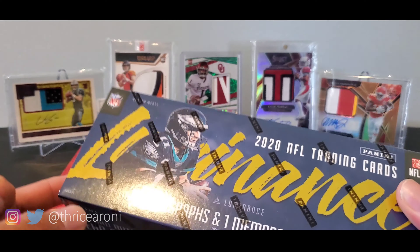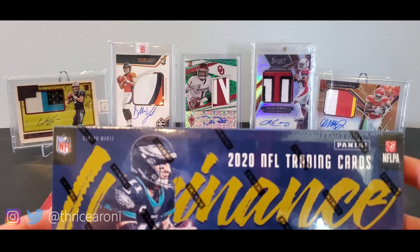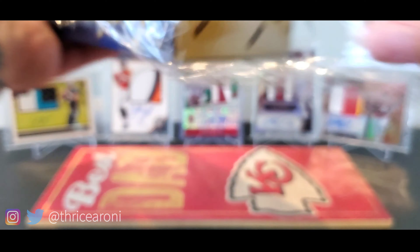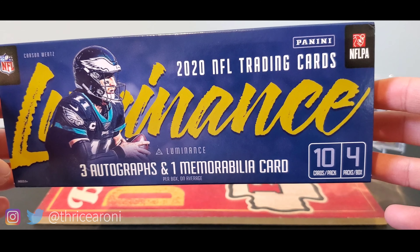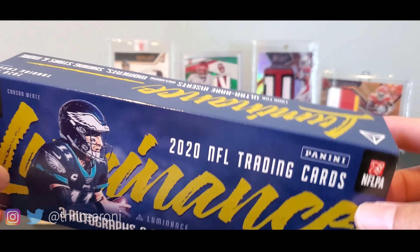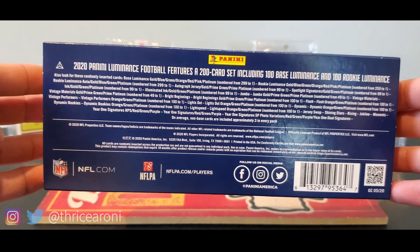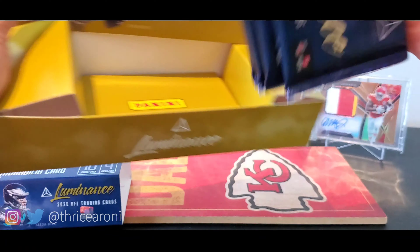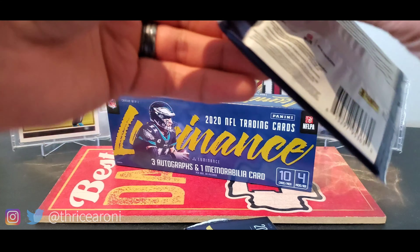After this rip, go check out my sports card Q&A — some of our subscribers ask questions and I answer them. I'll put that in the description as well. Here's the front of the box: 10 cards per pack, 4 packs per box, 3 autographs, 1 memorabilia card on average. Here's the sides and the back — you can pause to look at the odds. Let's slip this out and see our packs. There should be 4 packs. Let's go ahead and rip this open.